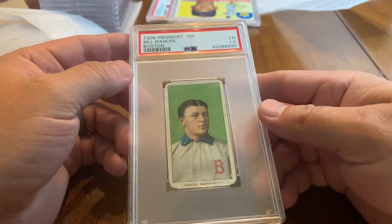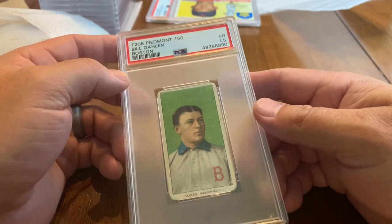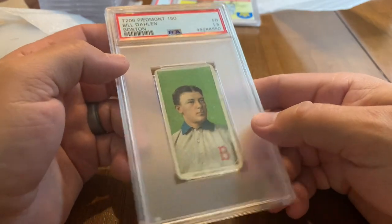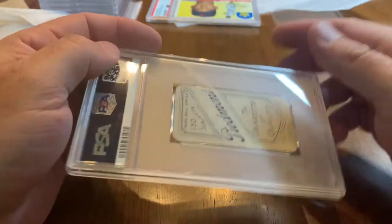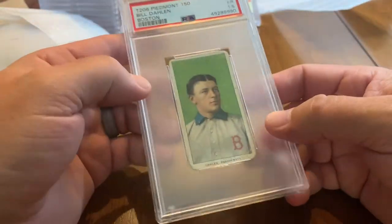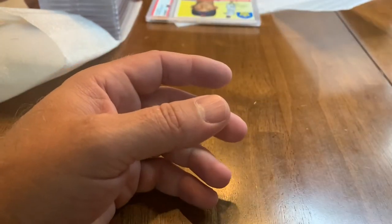One more — another T206 Piedmont, Bill Dahlen again, also a 1.5. These are old old cards, the cigar cards from a very popular set. Glad those came back authentic.